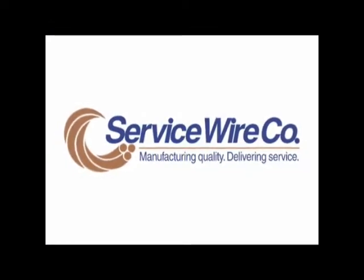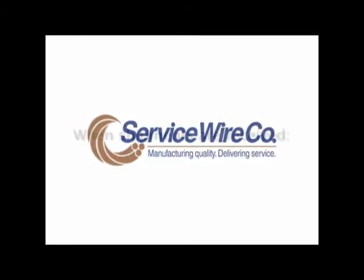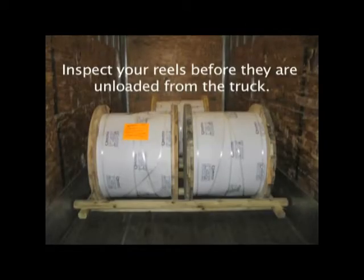Service Wire goes through many steps to ensure a quality product. To make sure that quality will carry through to its installation, here are some precautions that you should take for every shipment. When you receive a shipment of cable, be sure to have your receiving personnel inspect the reels while they are still in the truck. If they see any potential problems, contact Service Wire.